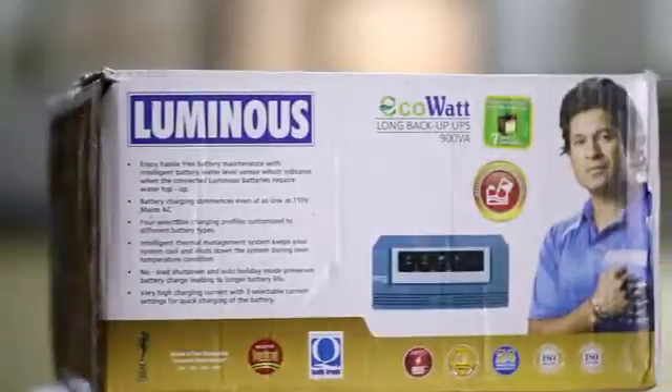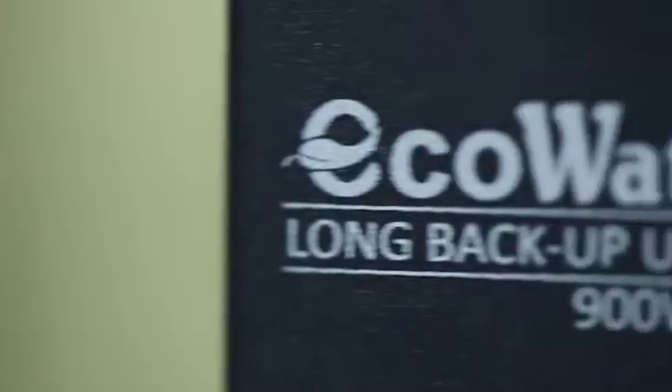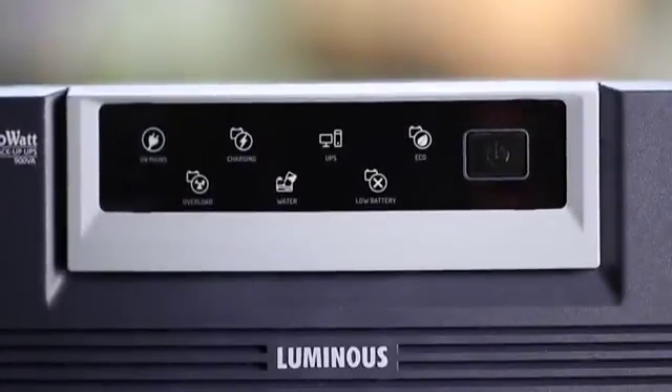And today, in its illustrious journey of brightening millions of lives, Luminous has added one more catalyst — the Luminous EcoWatt 900VA UPS, a result of the most advanced modern technology.